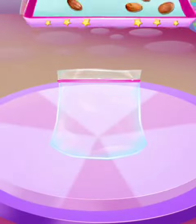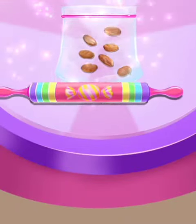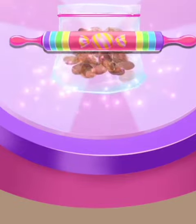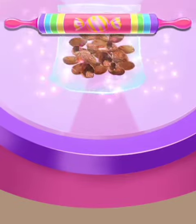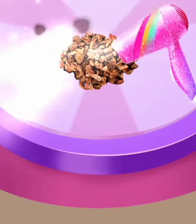Tap to seal it. Crush the cocoa beans with a rolling pin. Pour them to the table and blow the shells away.